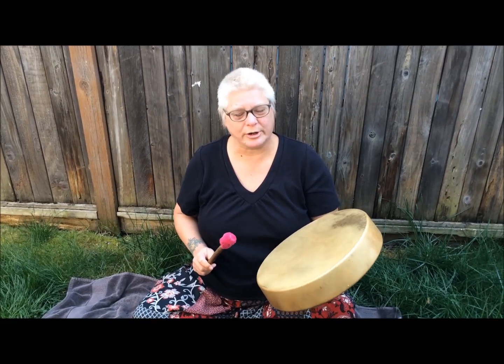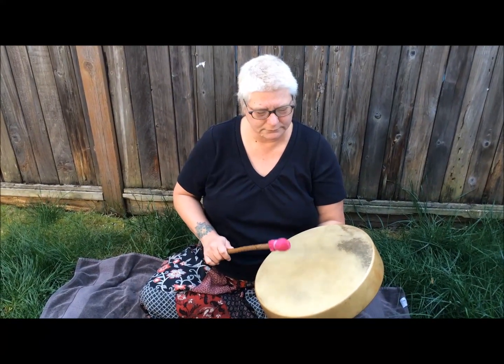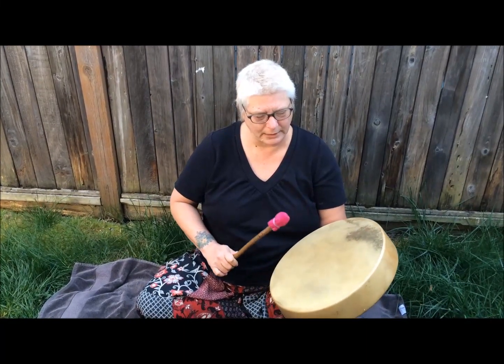We'll play this drum for a little bit so you can see how it sounds, and then we'll go into the instructions on how to make one. So enjoy the video. Let me know what you think. Thanks very much.